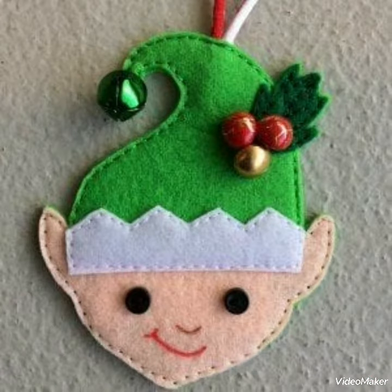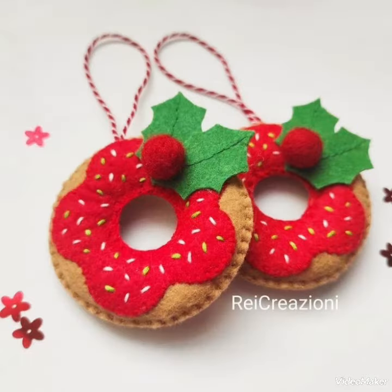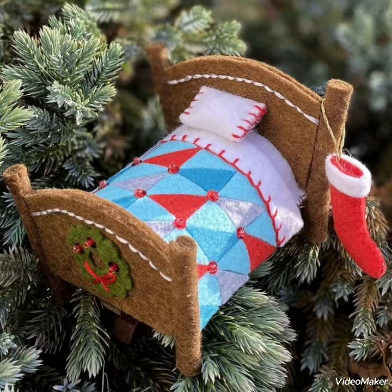Hi viewers, welcome back to my YouTube channel. Today in this video you are going to see different types of DIY handmade Christmas felt ornament design ideas. You can make these amazing and different felt ornaments for Christmas decoration ideas.